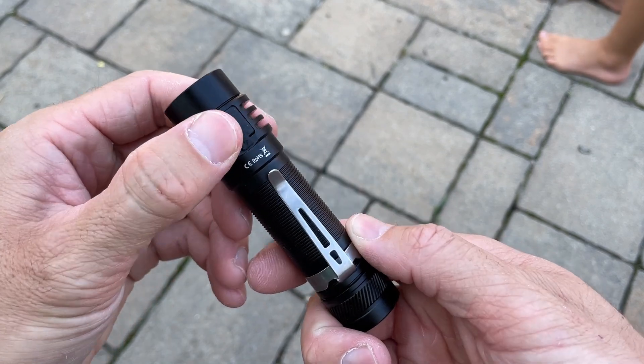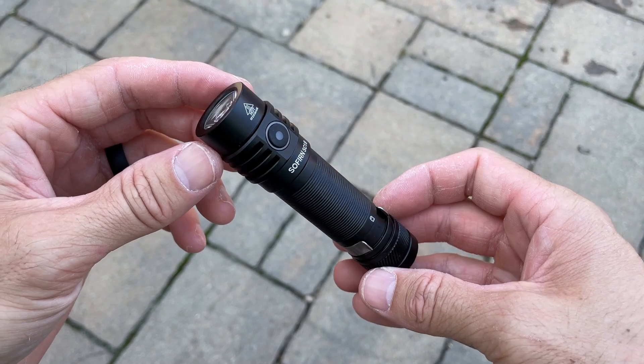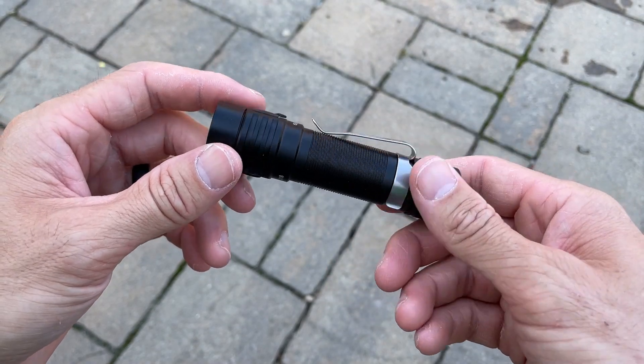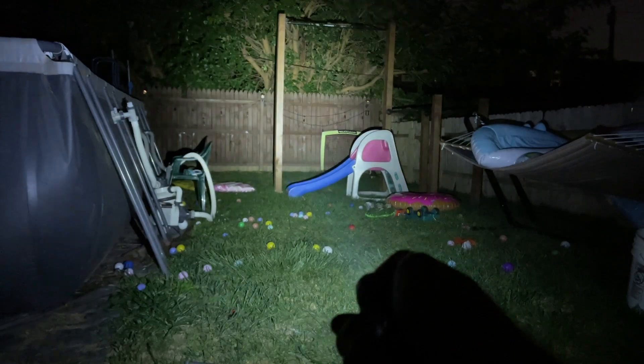There's a good battery life here. It has 23 hours of runtime on the low mode of 100 lumens, and there is a fast charge function where it can be fully charged in only about two hours' time.